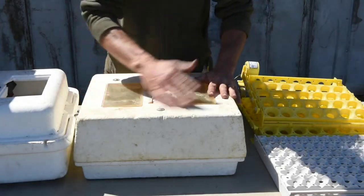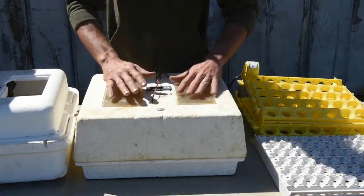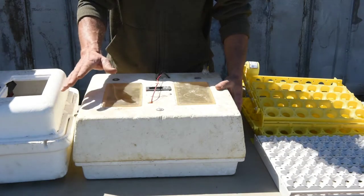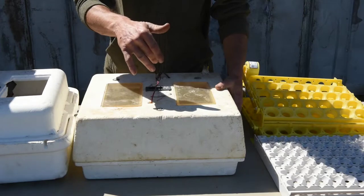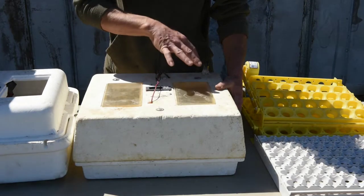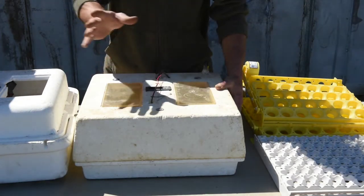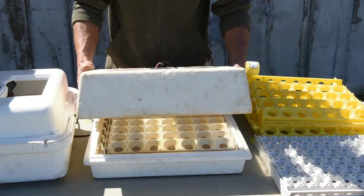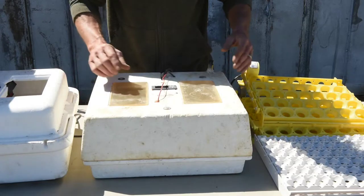Starting off with our old incubator — it's a little dusty since it's been in storage all winter long — but I'll give it a good cleaning. We clean these on the inside with a mixture of half-and-half bleach and water, just spray them down and let them dry out for a couple of days before we use them, and they work well.